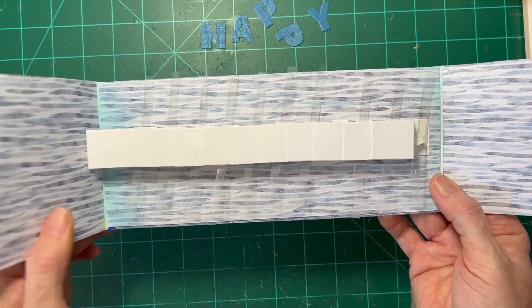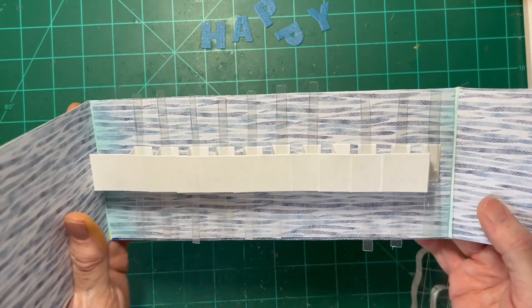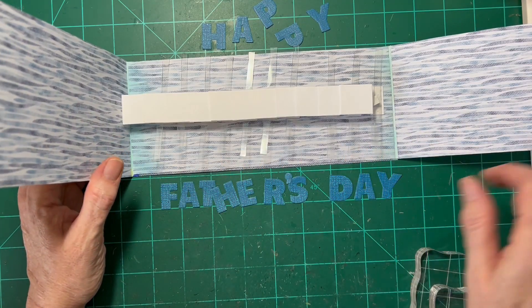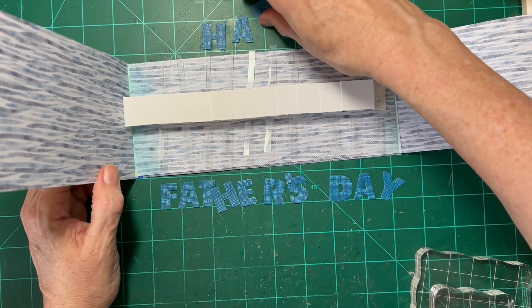You can kind of see — and definitely hear — how they rub plastic. What we'll do is trim off the ones we don't need at the top. We'll need every single one at the bottom to make it work, but we only need five at the top.